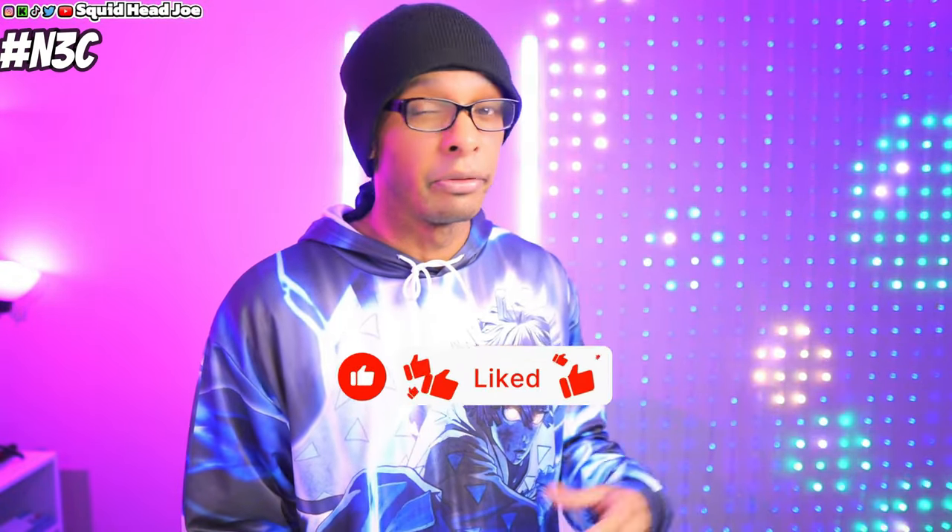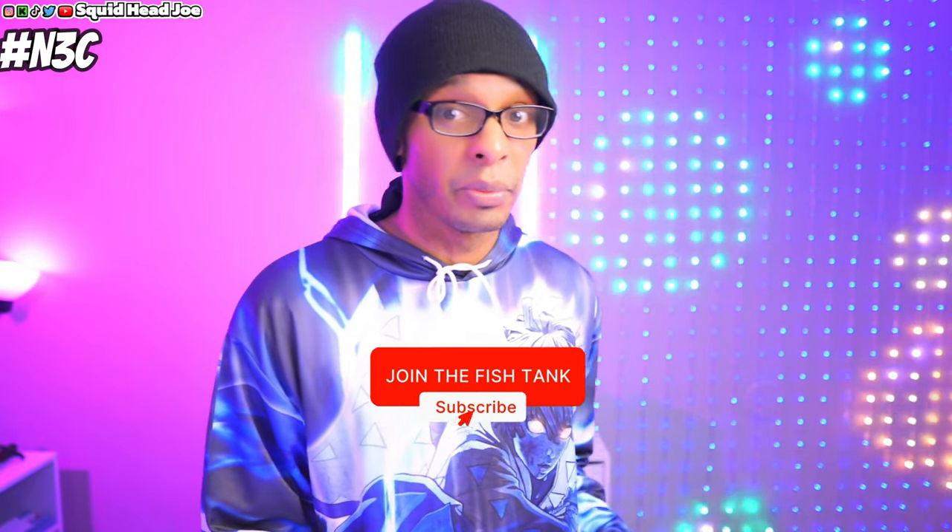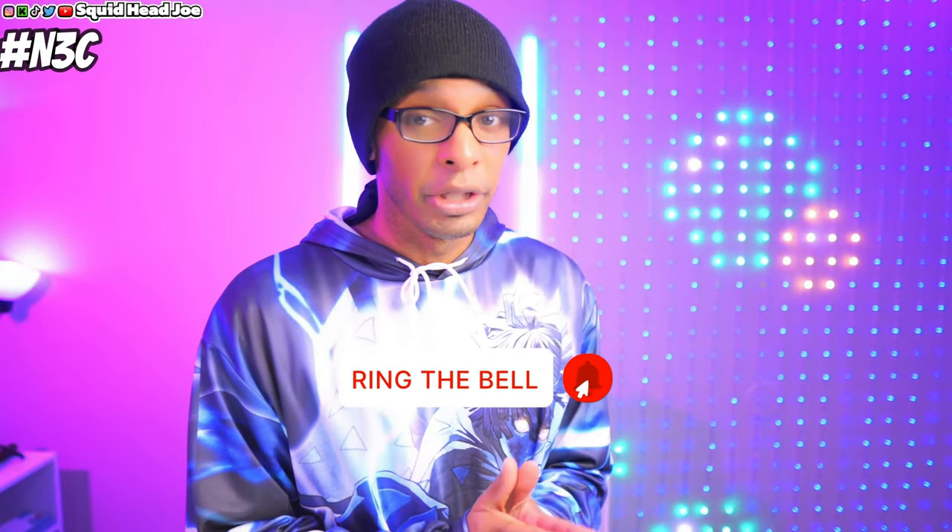If you clicked on this video and you're at Walmart looking up a product and you saw my video review — do not get this item. Spoiler alert. You can click off the video or leave it running in the background to help with watch time, drop a like or something. If you are interested in seeing why not to waste 20 bucks on this, then god bless your soul, because this video has been very, very disappointing.